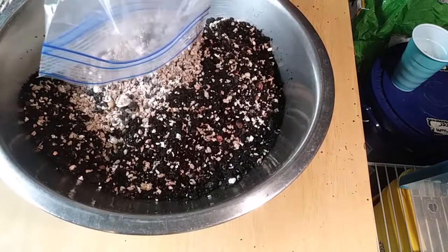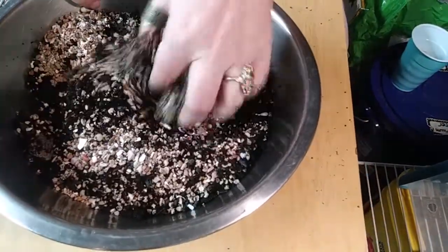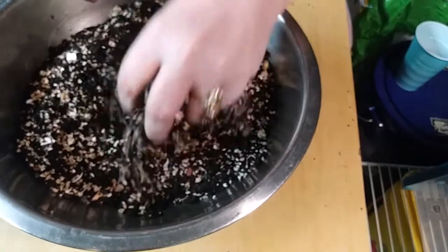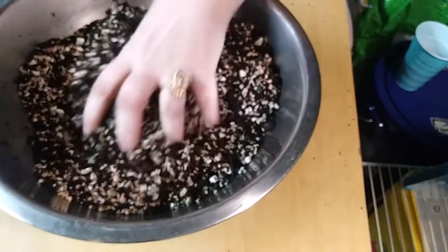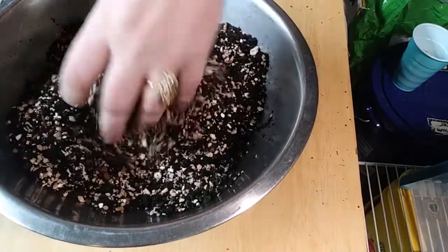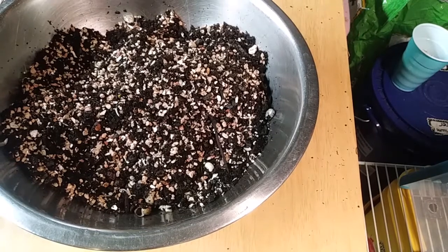Let's put it all in — put the whole bag in, screw it. Another thing we are going to be putting in here is wood chips that I've had soaking for a while, and a little bit of sphagnum moss. Just a little bit.